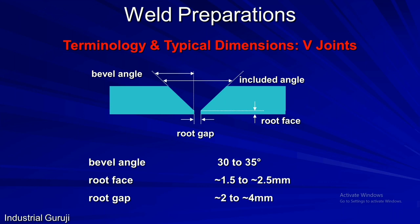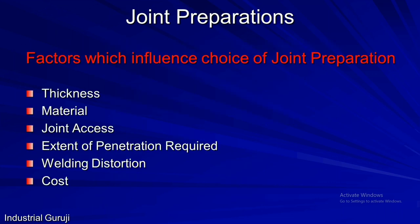Now we will look at factors which affect joint preparation. The first is thickness — we have seen thickness limits for all types of joint preparations. The next is material: many times the bevel angle and root face depend on the material type. For example, for steel the standard bevel angle is 30 degrees, but for aluminium it is set up to 45 degrees to avoid lack of sidewall fusion. Next is joint access and extent of penetration required, as in the case of single and double-sided joints. Welding distortion control is also considered, as in symmetric and asymmetric joints. A major factor impacting selection is cost — for example, single J and single U preparation cost more than single bevel and single V, as they are done by machining.